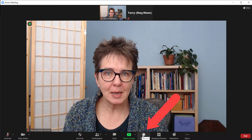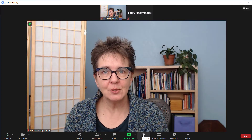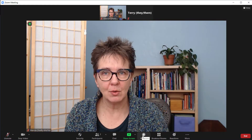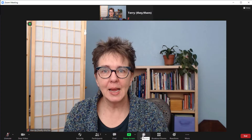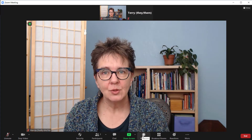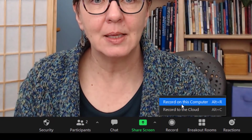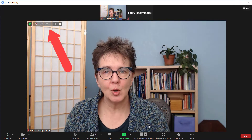The record button down here at the bottom is what you want to press. It's going to do different things depending on if you have a free Zoom account or a paid Zoom account. If you have a free Zoom account, all recordings are done right to your local computer — there's no choice, you click the button and it starts recording. With a paid Zoom account you have the choice of recording to your local computer or to the Zoom cloud. I'll be given that choice in a little menu when I click the button. I'm going to click 'Record to this Computer.' You can see when I start recording there's a little bar that opens up on my screen to let me know recording is happening.